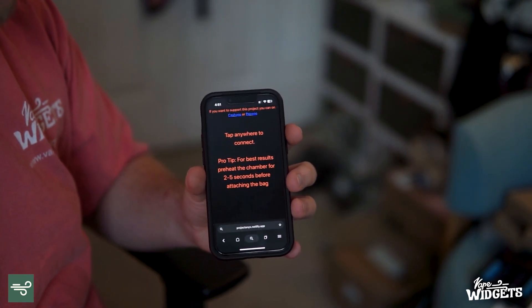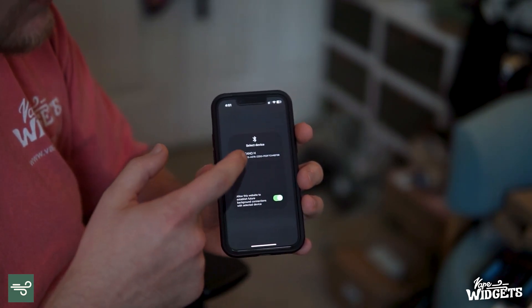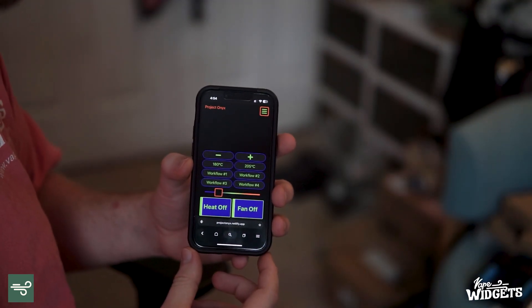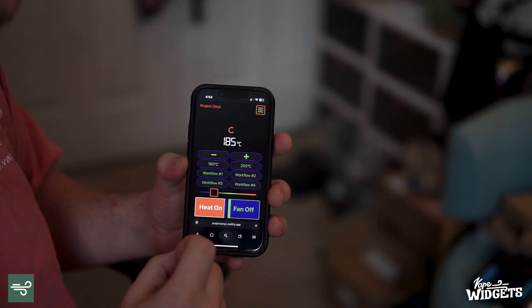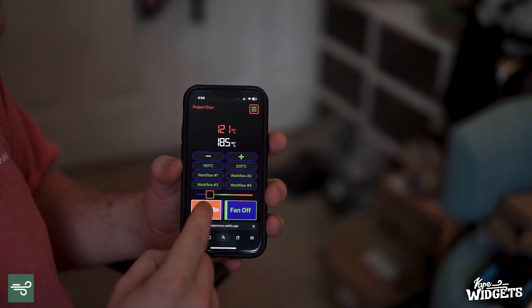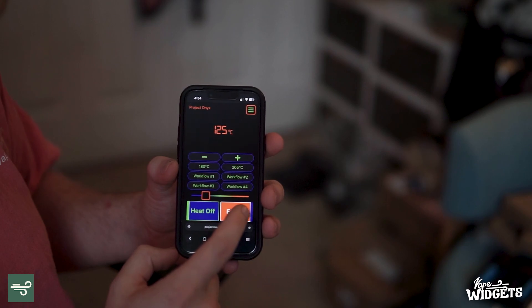It doesn't look as nice as the Storz & Bickel app, but if we tap connect, it connects just the same. Here we are with the Volcano loaded up — the heat's off, fan's off. I turn the heat on and it shows the display, just like the other app. Turn the heat off, it goes away. Turn the fan on, fan turns on; hit it again, fan turns off. The basic controls work the same.